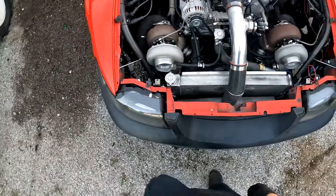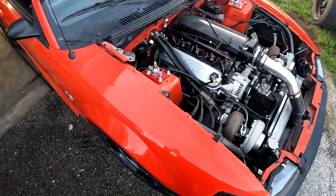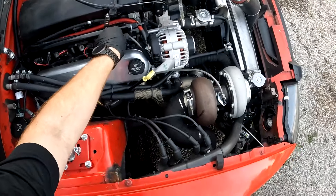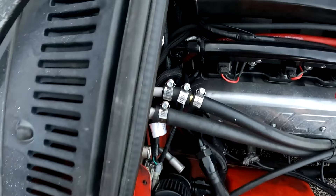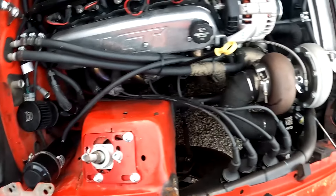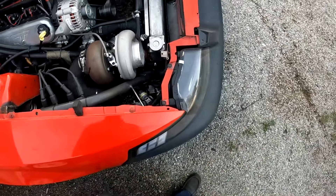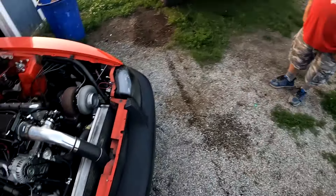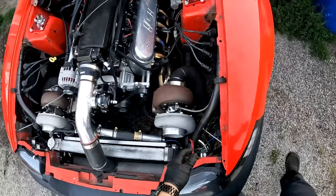There's a headlight. Hey Dad, it sounds really cool!